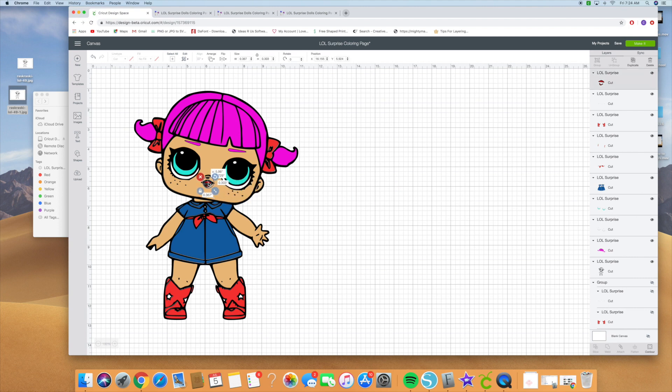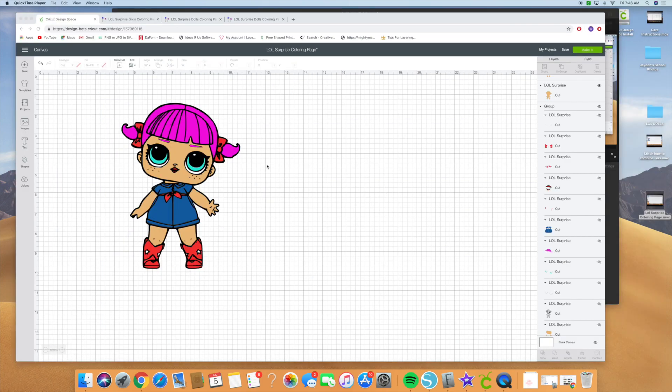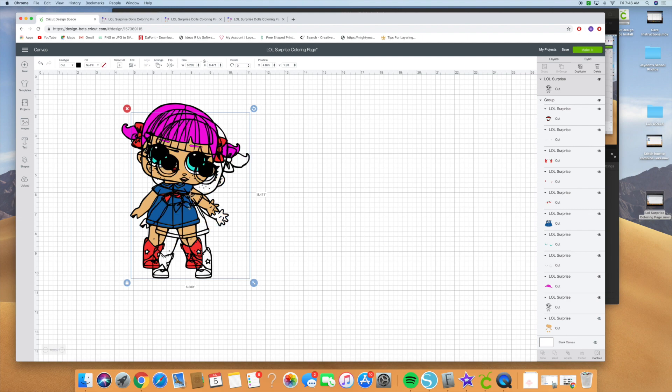And there you have it — we have this LOL Surprise doll done and ready to be layered. You can group it together, resize it, whatever you want. One thing that will make it a lot easier when you're layering — it wastes a little bit of vinyl but it's easier — is to go ahead and duplicate this layer and then hit contour.